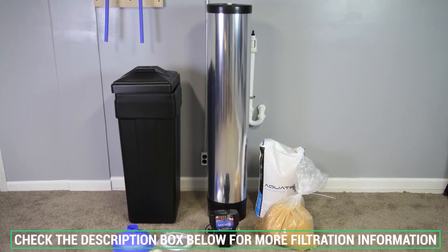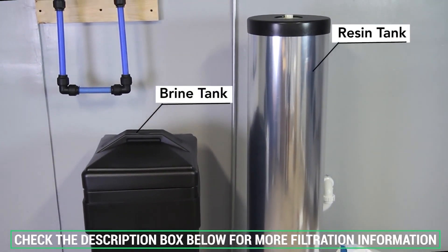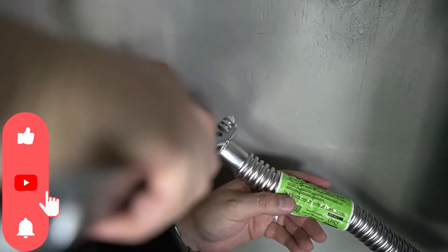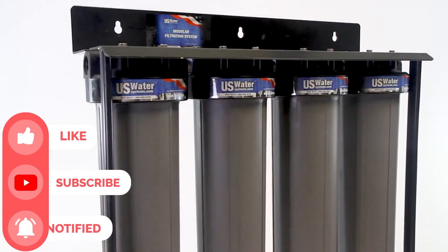Don't forget to check the description box below for more water filtration information and special discount prices. Subscribe to our YouTube channel and hit the bell so you don't miss a single video of your favorite products.